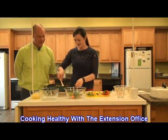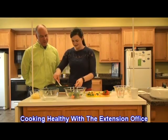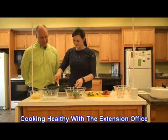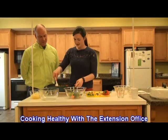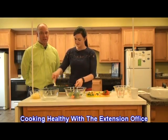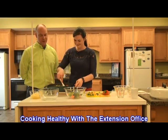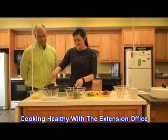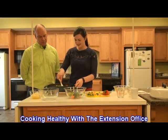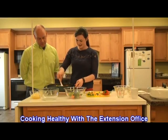We're going to stir that around. Since it's got cornstarch in there, it'll thicken up a little bit — it'll be more of a thicker sauce instead of being runny. You can always learn such good interesting things when you go to the Extension office. We're just going to keep stirring until it starts to thicken. You can see where it's bubbling a little bit and thickening up.